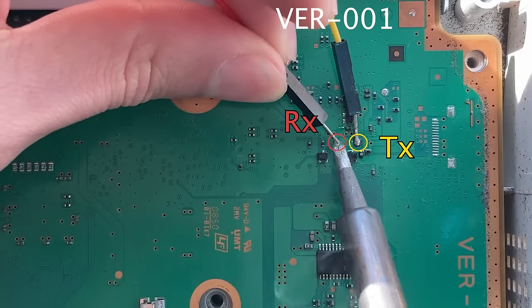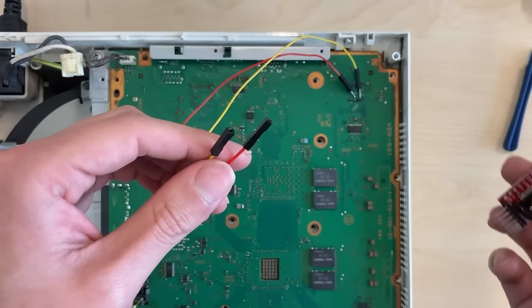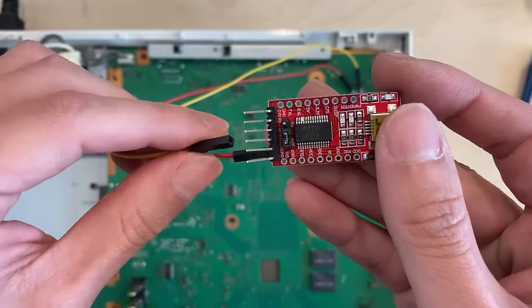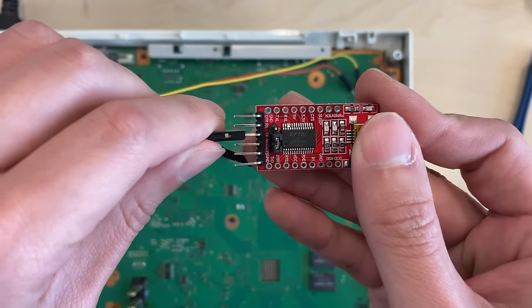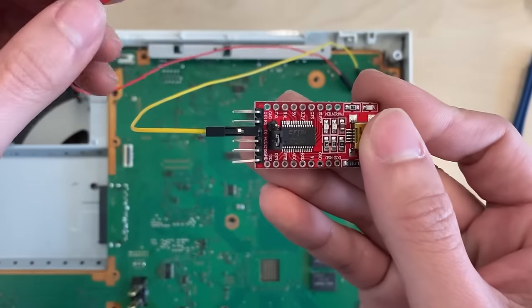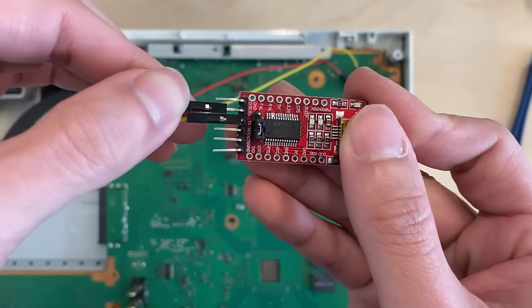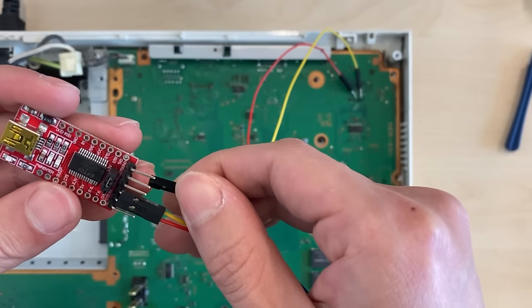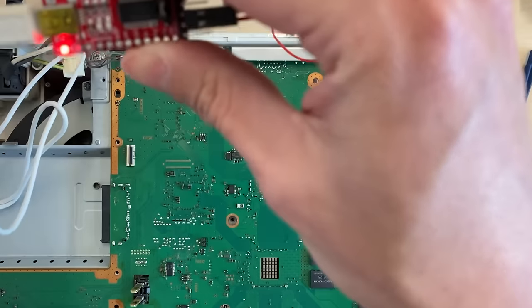Now I'm soldering two jumper wires to the two pads so that we can connect them to our TTL chip. The connection is simple: TX pad goes to the TX pin and RX pad goes to the RX pin of the TTL. If you are using exactly the same TTL as mine, you should be able to see the pin labels. Plug the jumper wires to the right pins.